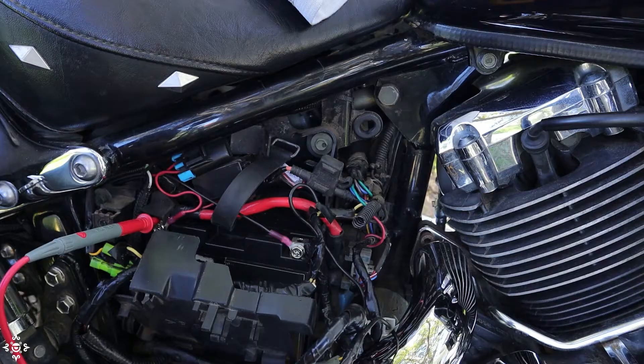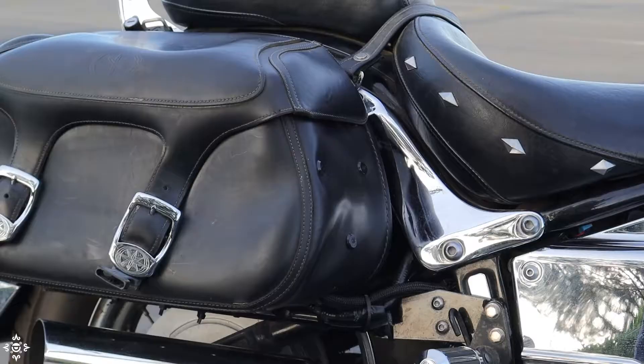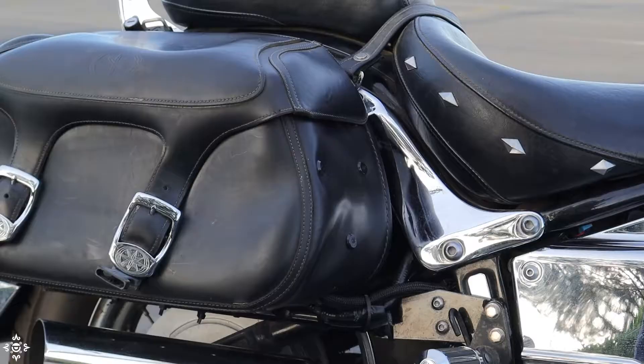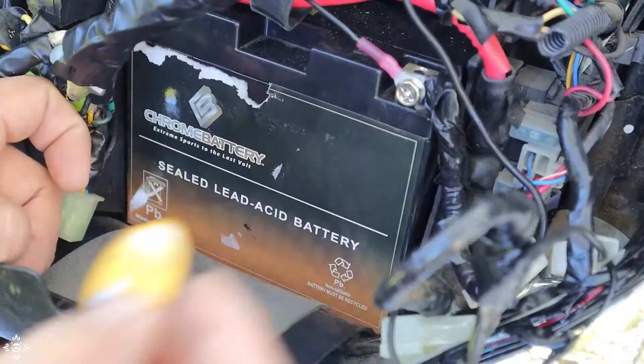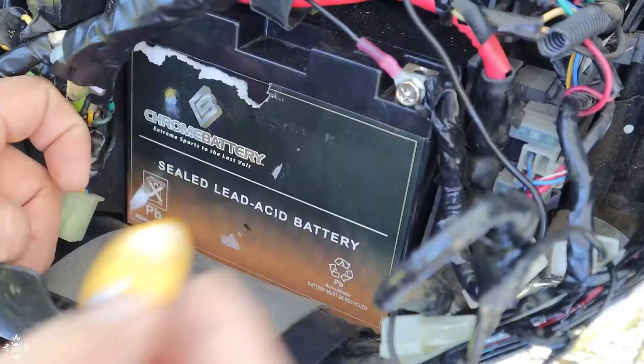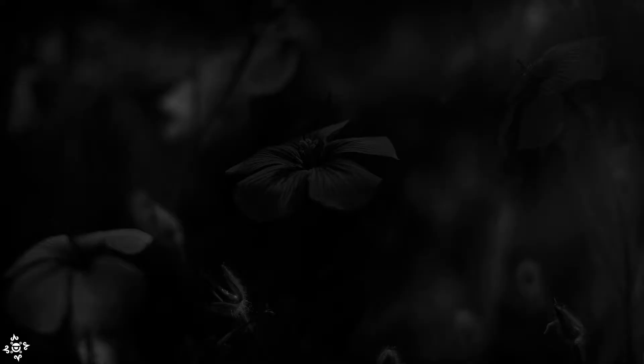Now, before we go any further: when I first began this project, power consumption was one of my biggest concerns. I wanted the system to use as little current as possible — or ideally, no current at all. Obviously, before we turn on the ignition the reader has to keep scanning for potential tags nearby, which means it needs to be on all the time, and eventually this would drain the battery. Nobody wants to wake up and find out that their motorcycle is dead.